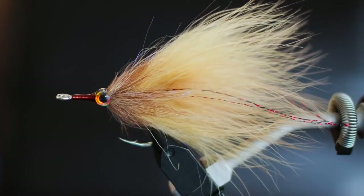The first fly we're going to get into today is a fly that I call the Commissioner. It's a great fly for small to medium-sized tarpon on the east and west coast of Florida. Before we get started on that, let's go through some of the gear that I keep at my fly tying desk.